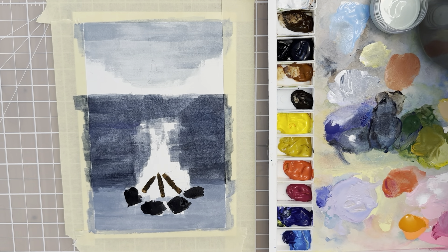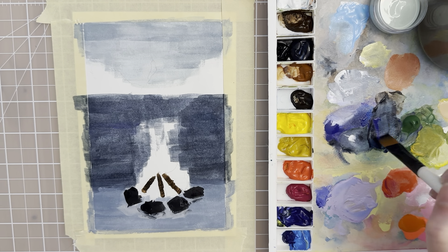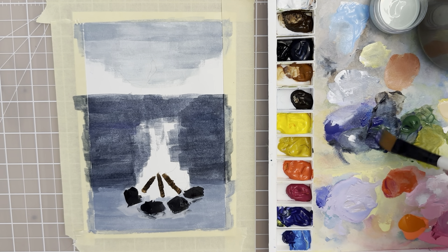We need to let that dry. I see a couple of white places that I might just want to carefully cover up with that gray paint. Then let that dry. Let's put in the mountains in the background — we want to mix another color. We can make kind of a greenish shade by mixing some ultramarine blue with sap green. Mix those together and it should give us a fairly dark green.